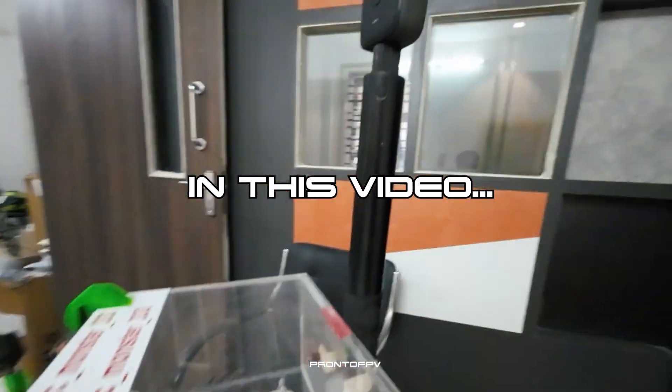It's actually a YouTuber doing it. Let's go to the video. Welcome back to Pronto FPV. In our last two shots, we will see the RC car in the video.